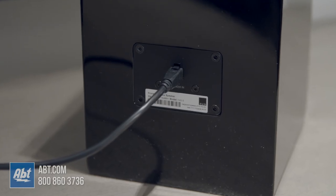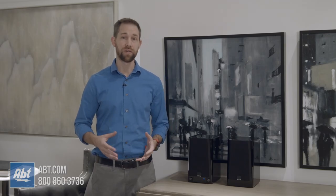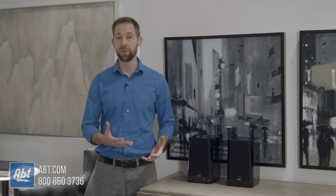The passive speaker really doesn't have much going on in the way of connections — really just the input for the cable coming from the active speaker. The active speaker is where all the good stuff happens. On the back you've got all your main connections, including a sub out if you're looking for more bass, and there are some great options from SVS to help out with that.